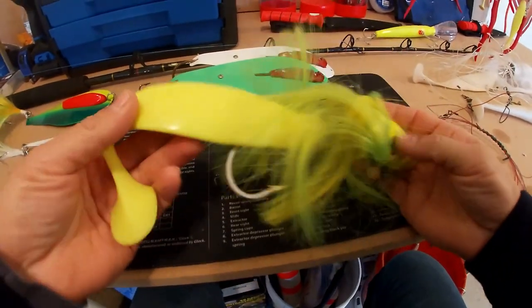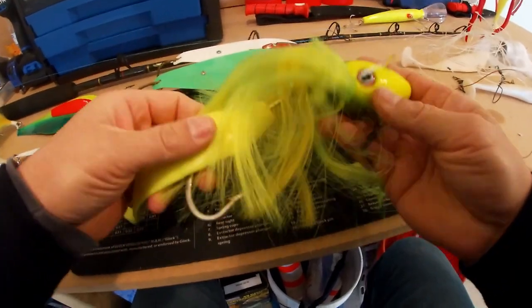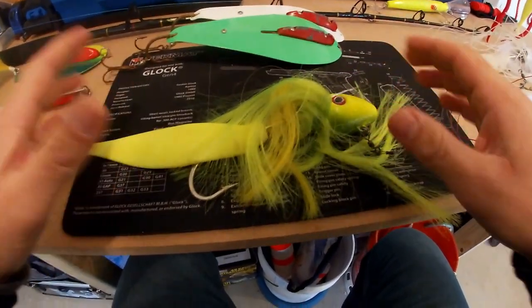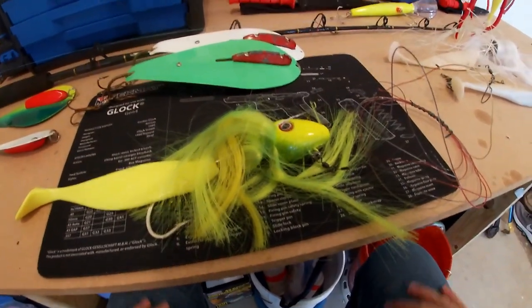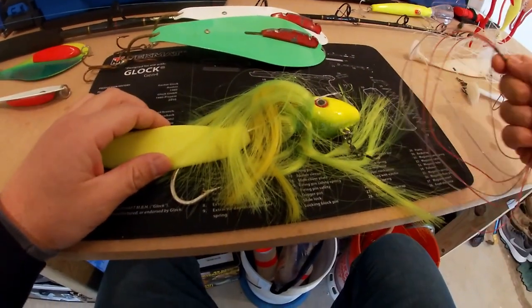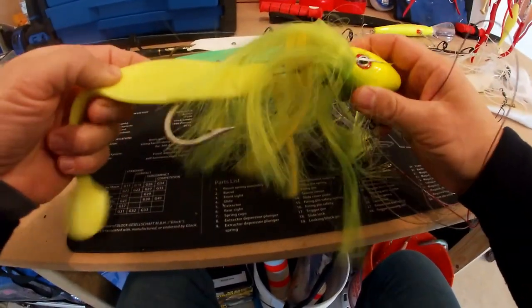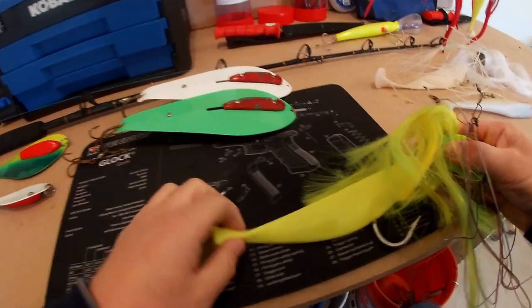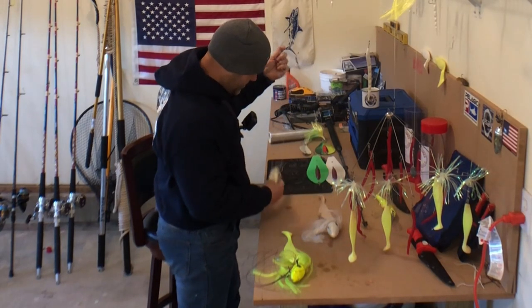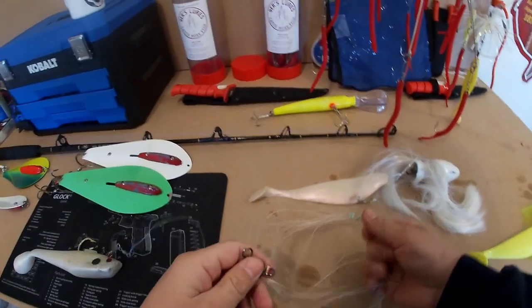They come in all different colors. This is the biggest one at 32 ounces — they have lighter ones too. This one has a rattle in the head which is good — it attracts fish. My biggest striper ever, I had it to the boat on one of these setups during a tournament but we dropped it trying to net it. These are easy to use — you don't need any special setup like you do for the wire line spoons. That's a big plus for mojos.